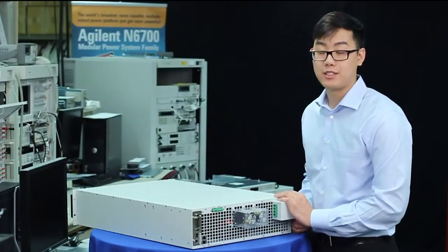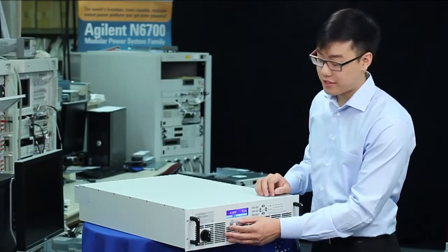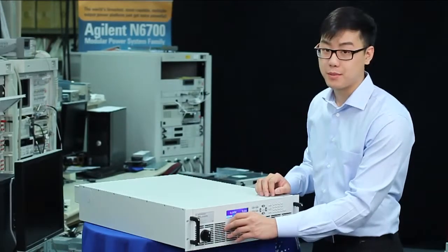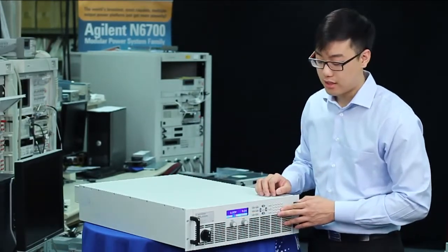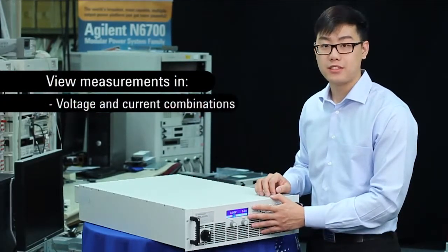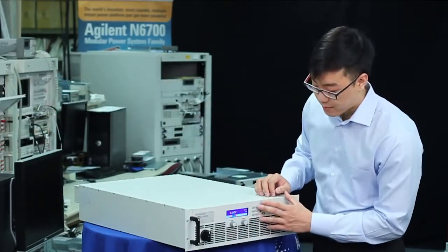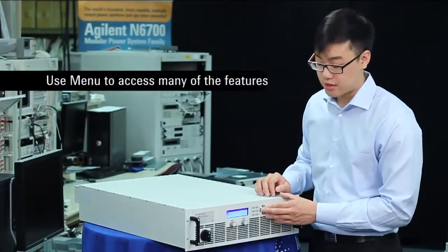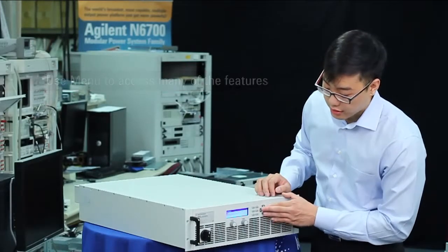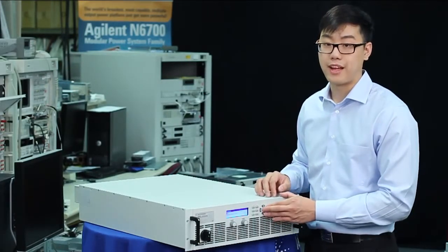Let's take a look at the operation by turning it on. With the unit turned on, you can see how easy it is to change the outputs. You can use the knob for quick adjustments or the keypad for finer ones. If you look at the display, you can view your measurements either in voltage and current combinations, voltage and power combinations, or all three. If you access the menu, you can access many of the features, for example, protection. You can set the over-voltage and over-current protections, as well as clear them if they ever trip.